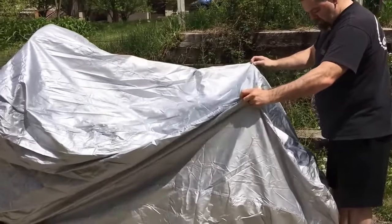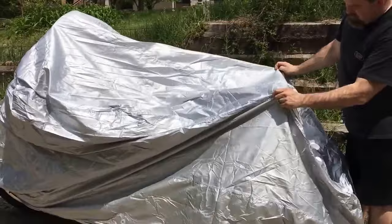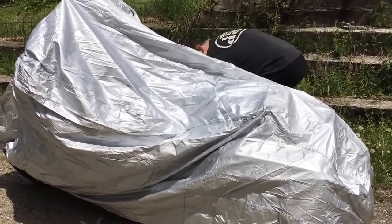As you can see, if he had his tour pack on it or he had a back seat on it, he's lifting it up to show you that it's got plenty of space to cover that too, if you were to have that.